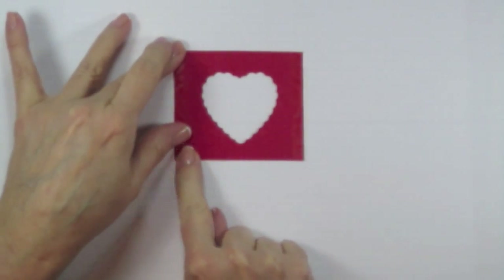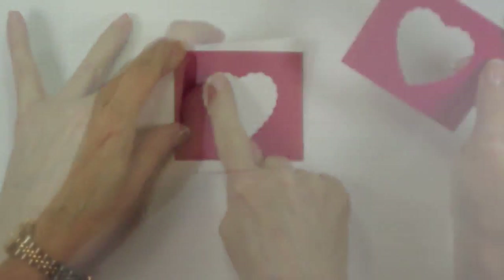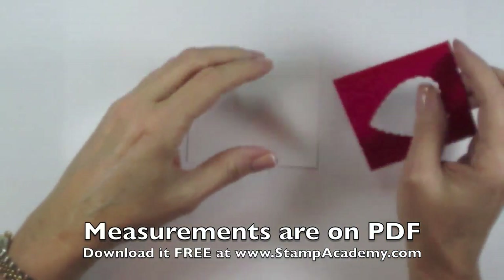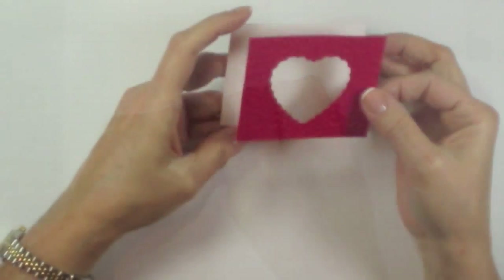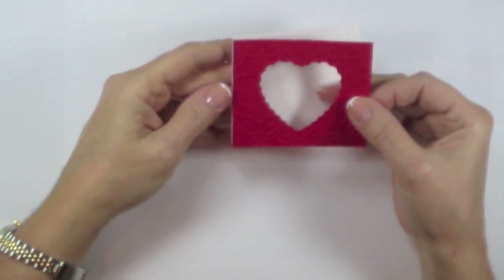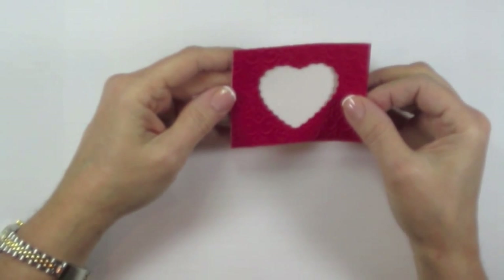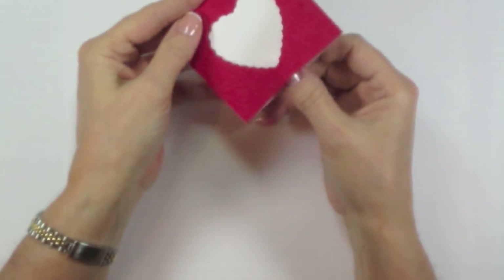Put one piece of sticky strip down this side and another piece down this side. This centerpiece is intentionally left unglued. Take your piece of white cardstock, remove the adhesive backing on your red piece, and then adhere one to the other, very carefully lining them up so that they match perfectly. That's going to give you this little pocket.